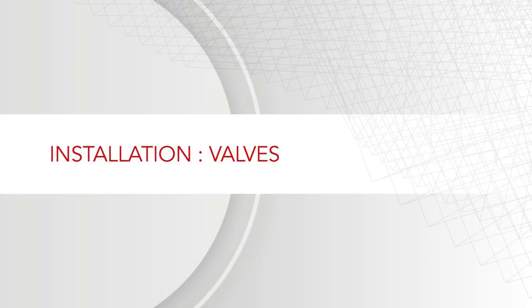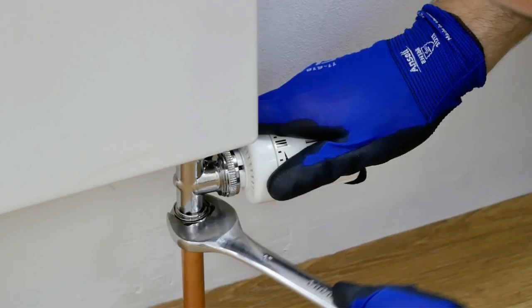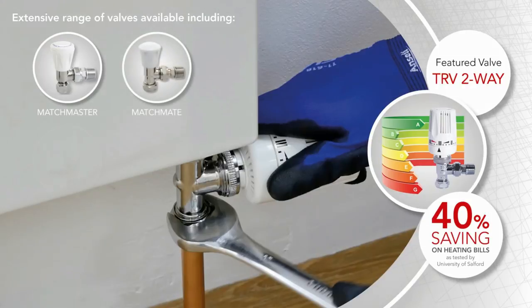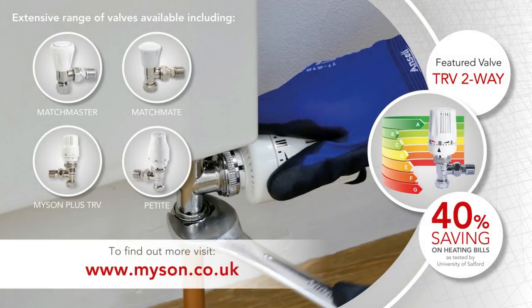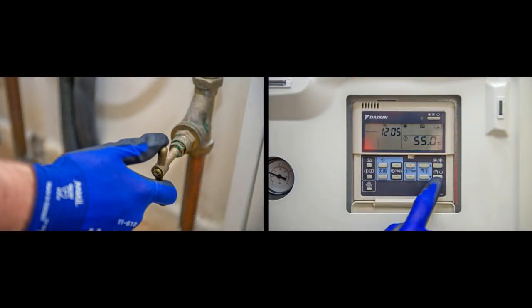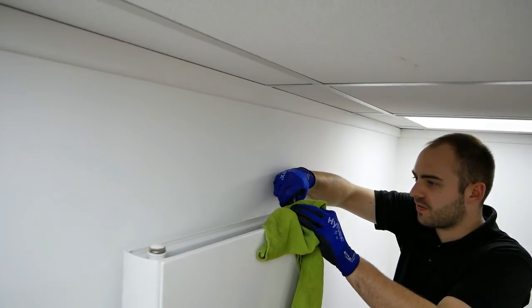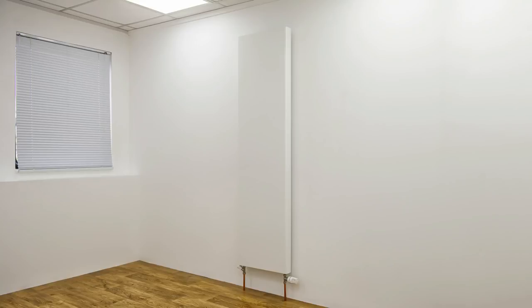Once mounted into its final position and piped up the valve connections can then be tightened. This process should use just enough force to make the joints water tight. We suggest using a TRV and lock shield combination. Our range of TRVs and manual valves can be found in our heating solutions portfolio. Once all valves have been fitted ensure everything has been installed correctly. The water and heating system can then be switched on to allow the radiator to fill. The radiator should then be bled to ensure no air is trapped in the system, balanced to ensure even heat distribution, and checked for leaks.